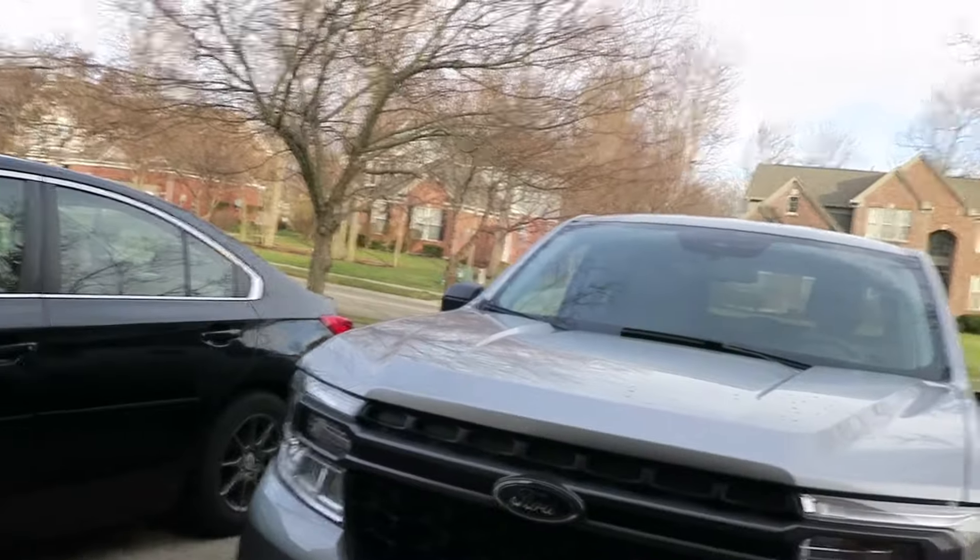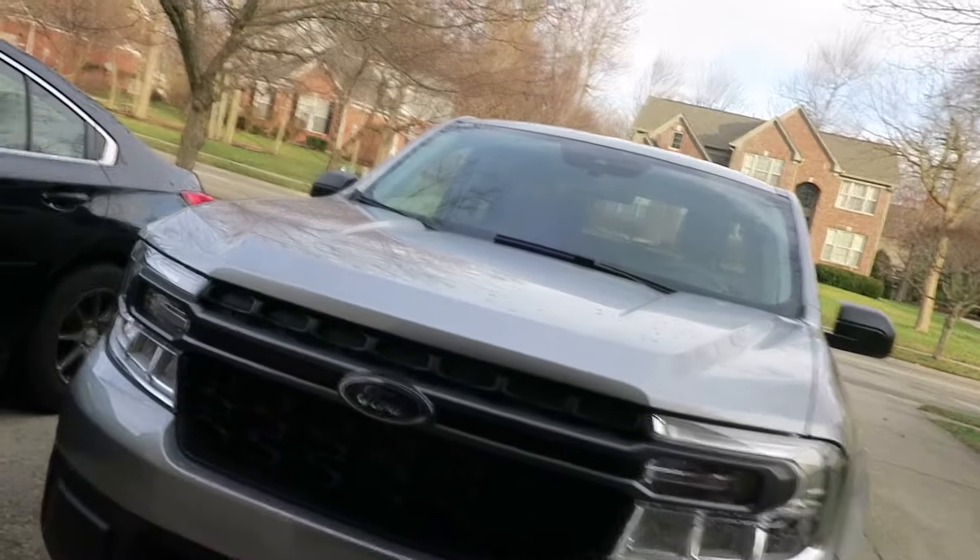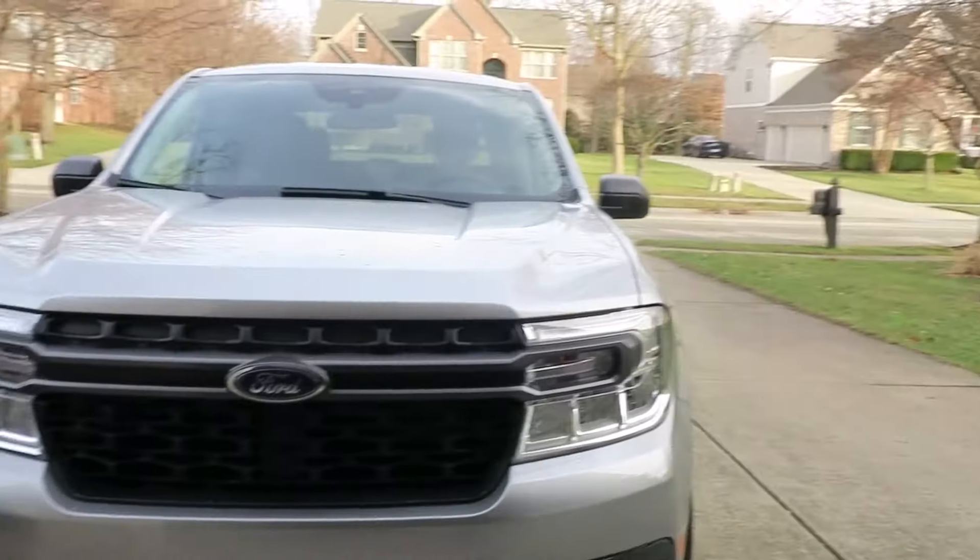And that is the review of the Ford Maverick XLT Hybrid. I hope you liked the video — I'm sorry it was filmed in a random parking lot. Please subscribe, thank you!